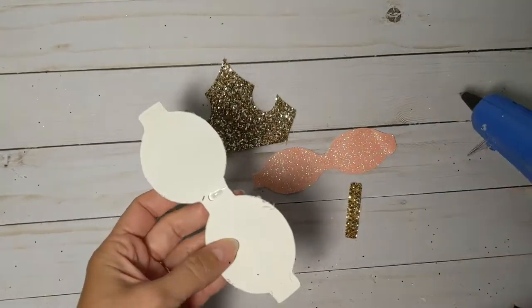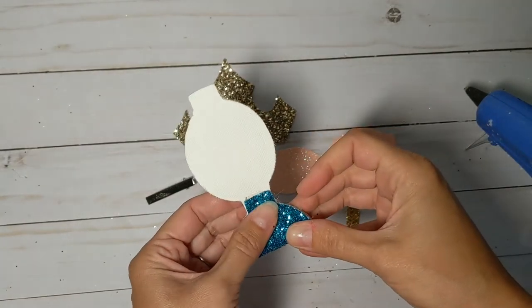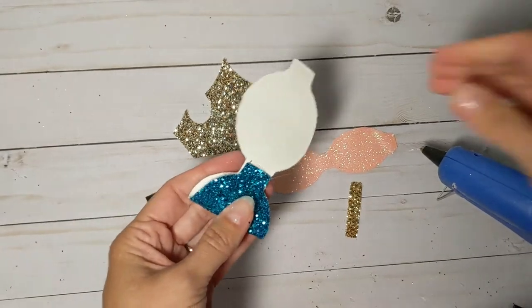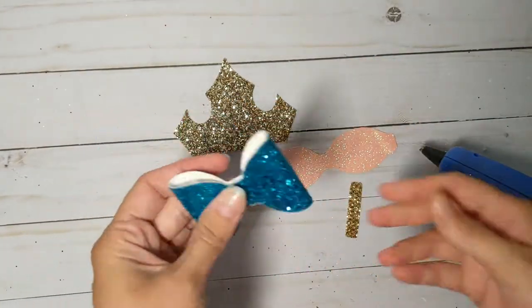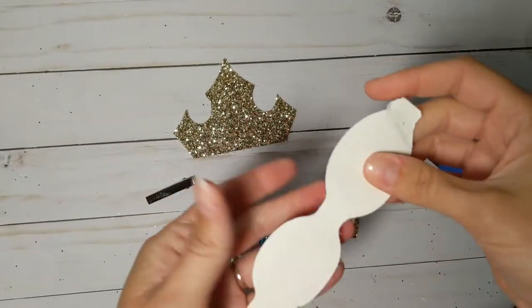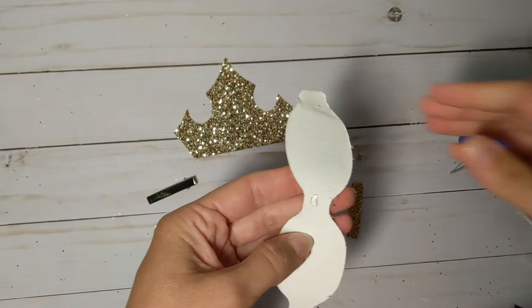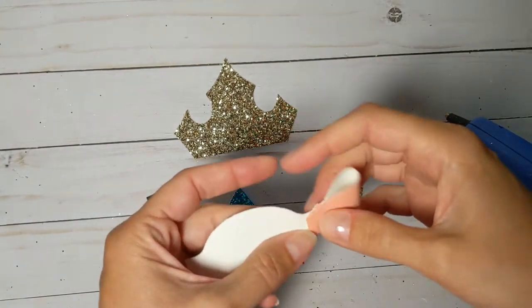I've got my pieces cut out — it's glitter canvas, and it takes some trial and error to cut, so do a test cut and play around. Add more pressure, try the deep cut blade or the knife blade if you've got the Maker. I do find some pretty good luck using the tooling leather — I think it's like 1.6 millimeters or something like that.